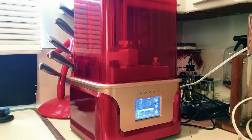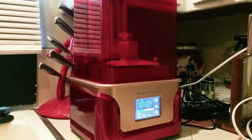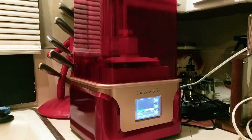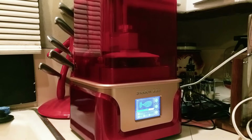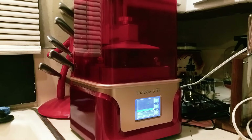Here's the printer in action. This one pulls the print out of a vat of liquid resin. The bottom of the vat is transparent and underneath that there's an LED screen. When the photosensitive resin is exposed to the light from the screen it hardens, forming a single thin layer of the sculpture. The print base then slowly moves up after each layer is complete until the whole sculpture is printed. The display screen on the printer shows which slice of the sculpture is currently being printed.